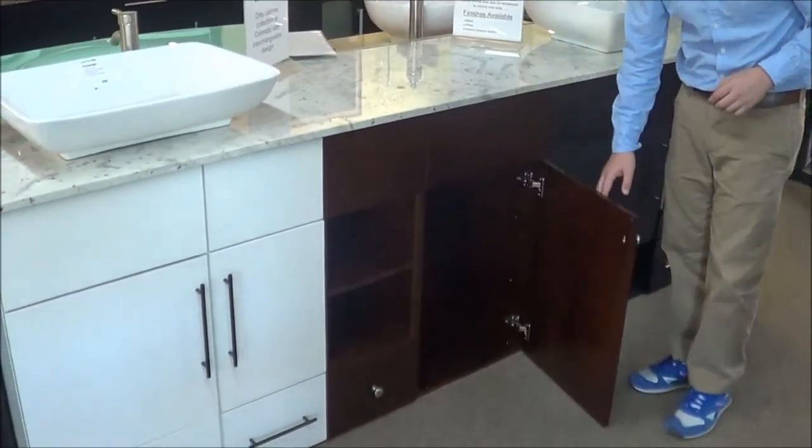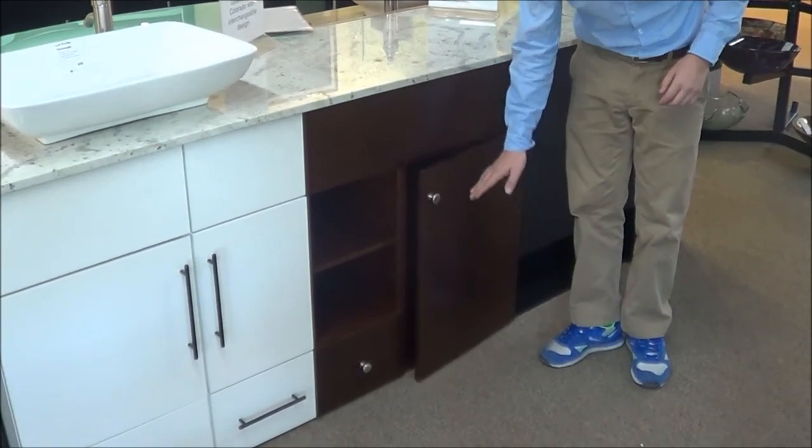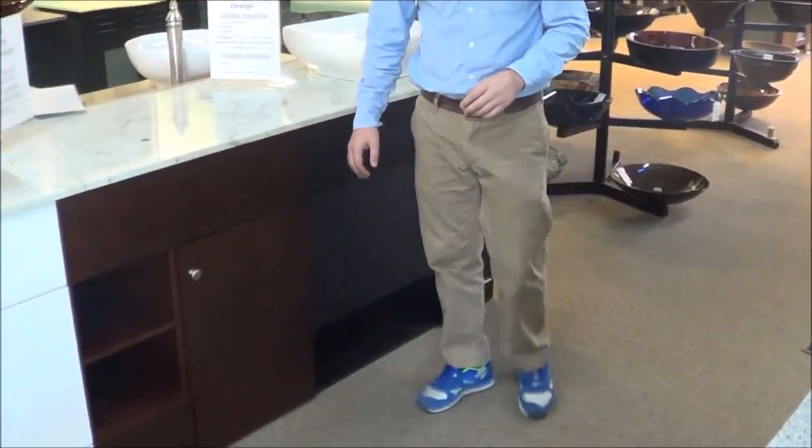And then the doors come in different sizes as well. So we can have a three-quarter door that goes three out of the four sections, or we can have a half door so you can have the bottom or the top open for a shelf, however you like to configure it.